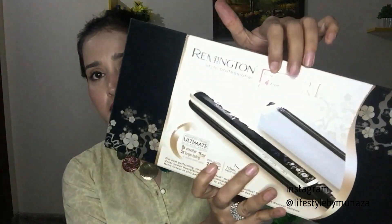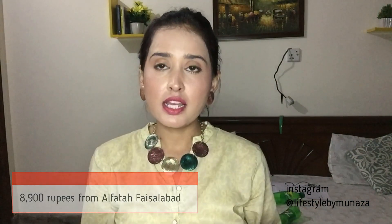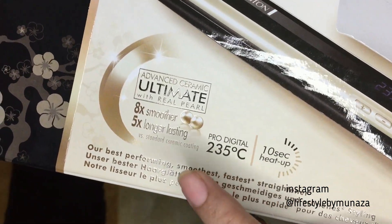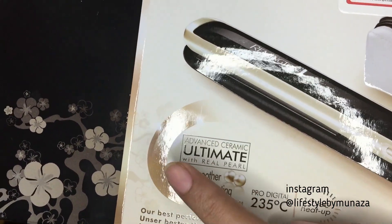It also claims to be 5 times long-lasting, and I will tell you about that after use. It comes with a 1-year guarantee. The price is 8,900. Other claims on the box include: 10-second heat up, 235 degrees temperature, 8 times smoother, 5 times long-lasting, and advanced thermic ultimate with real pearl.